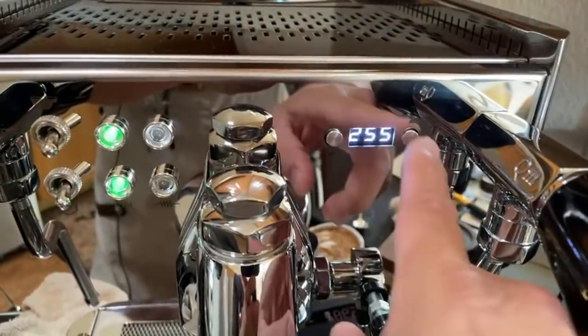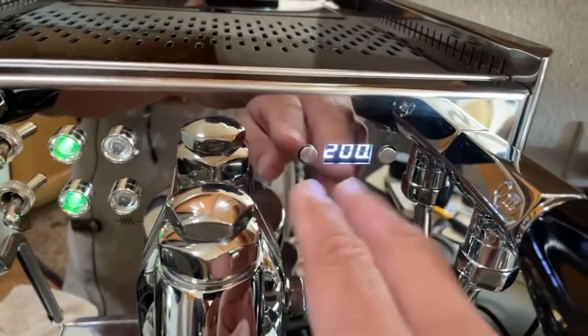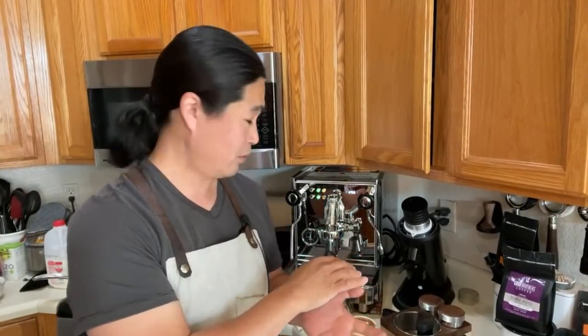Let me flip it around to show you. Right now 255 is the steam boiler temperature and 200 is the brew temperature. You can change both up and down easily. So when you have a machine like this you can dial in very precise temperatures, which is how you start extracting really interesting flavors from espresso — bringing out the floral notes and sweet notes by getting the right extraction.